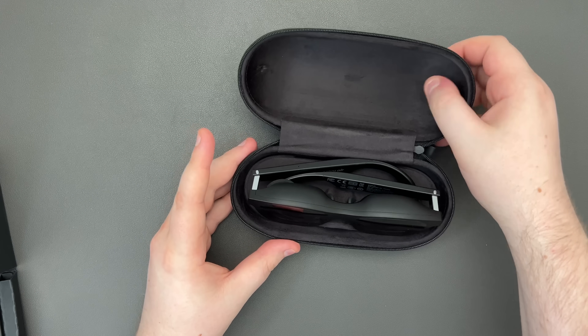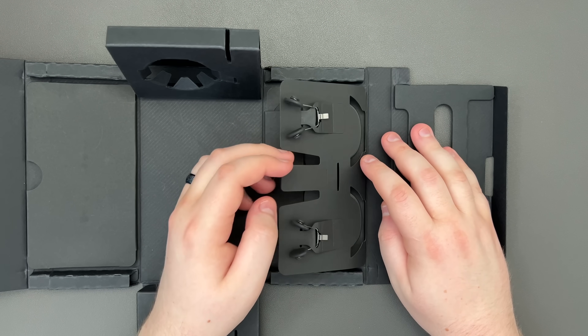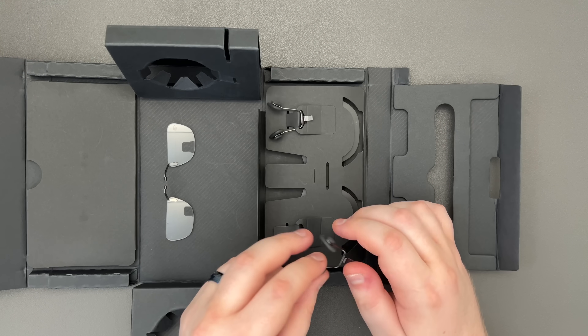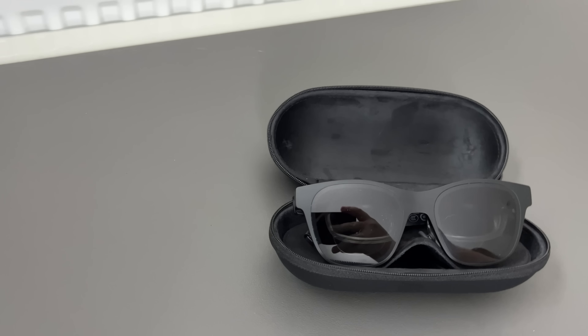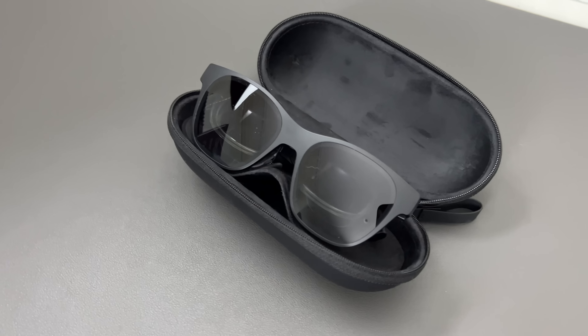In the box is a nice case with several differently sized sets of nose pads, a cable, a lens frame, and a blackout cover. The nose pads are made of good quality silicone and stick well to my nose. The case has room for the glasses, the nose pads, the nose pad replacement tool, and the USB-C cable used to connect the glasses to your device of choice.